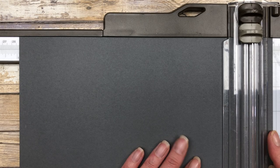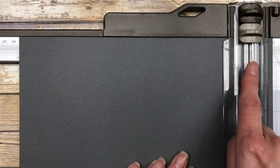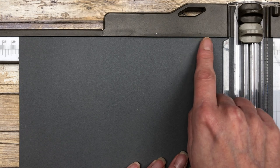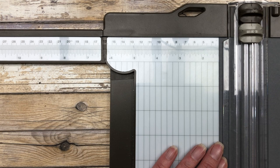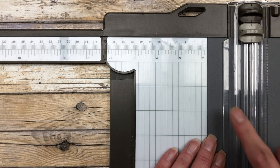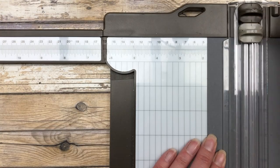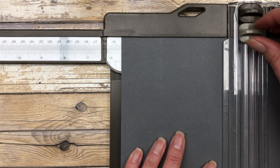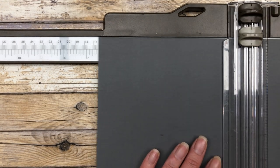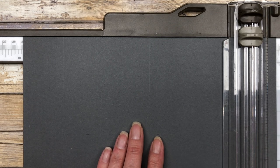Starting with the five and a half by eleven inch piece of cardstock, place the eleven inch side at the top of your trimmer. We're going to make three score lines: the first at one and three quarter inches, the second at five and a half inches, and the last score line at nine and three quarter inches.